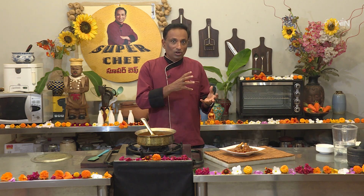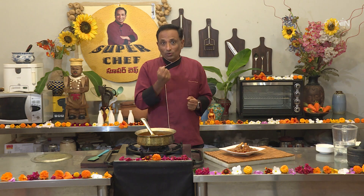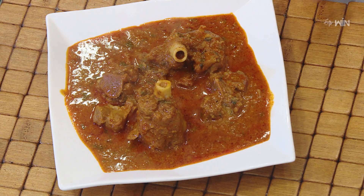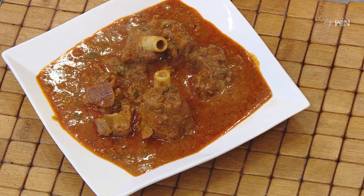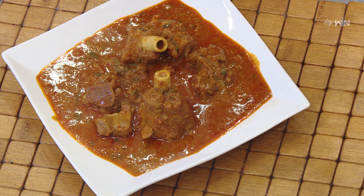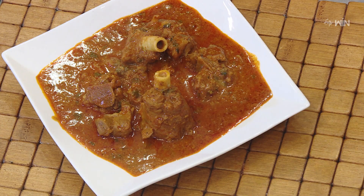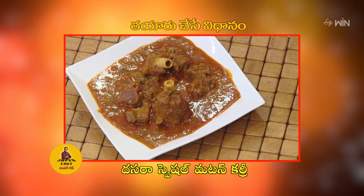We will try to slow cook in a pressure cooker. We will get the flavor out of the bone — there are many bones. If you cook to the right consistency, you can make a good masala. We will enjoy this mutton curry. This is the 10th special mutton curry recipe.